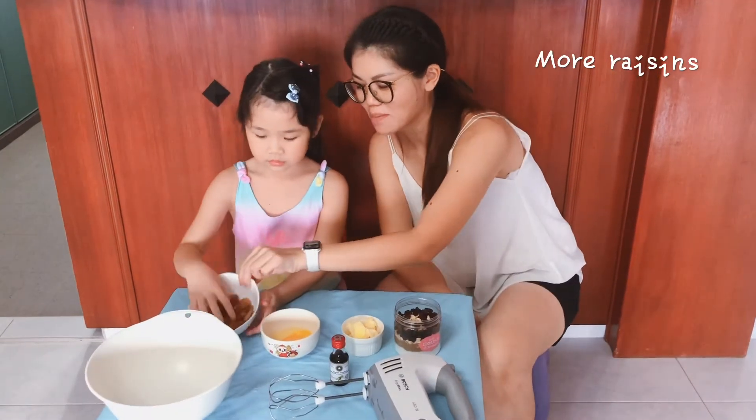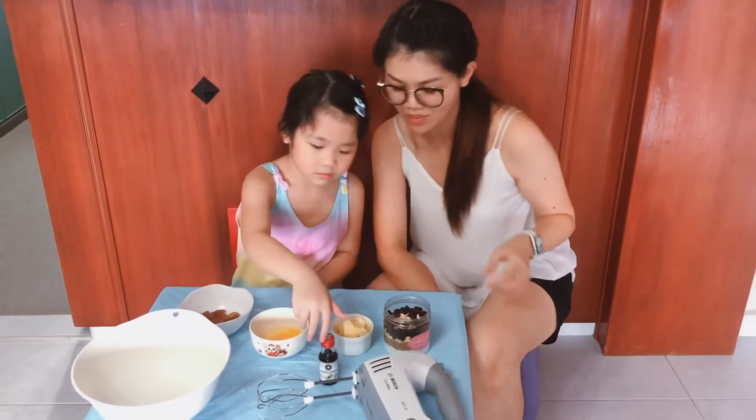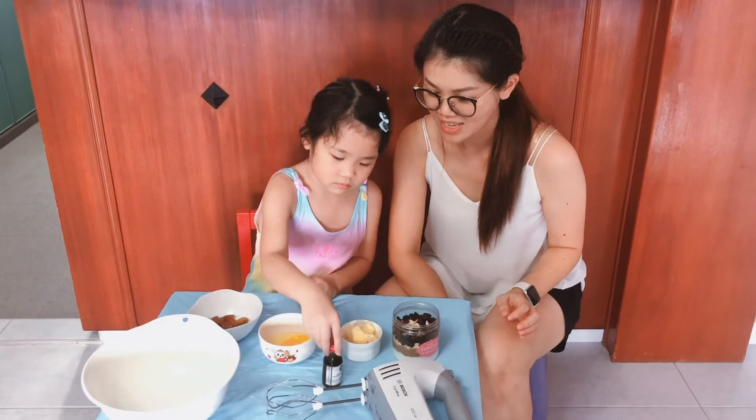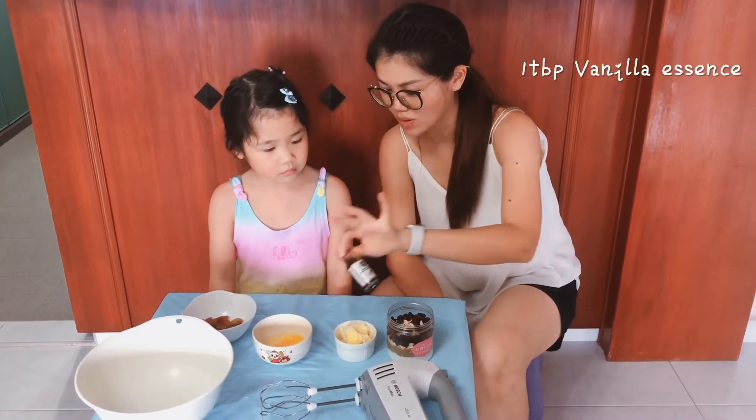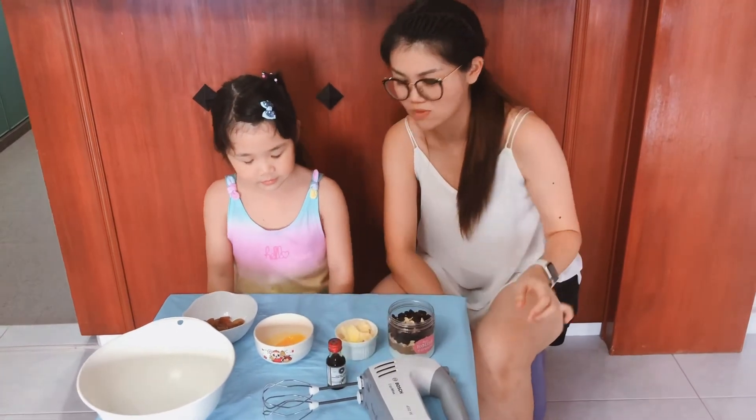Yes, if it's not enough, you can add more, if you like to eat raisins. This is the vanilla extract — this is the essence that we're going to pour inside. And it tastes really good.